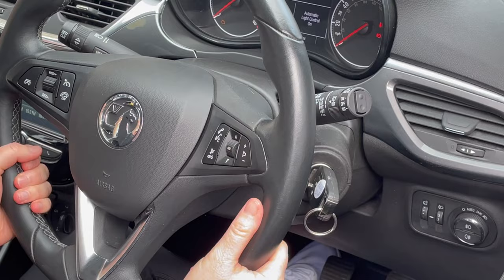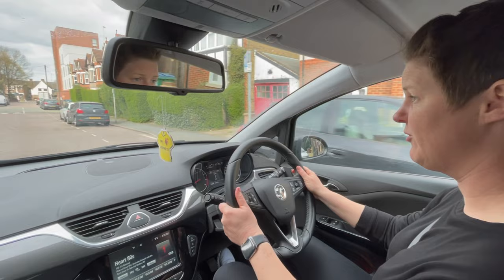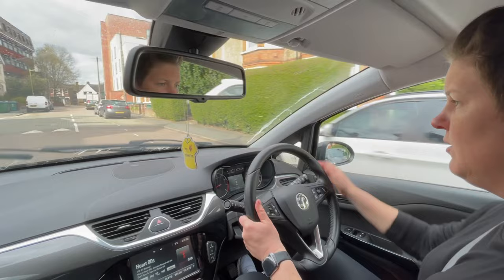When it's safe to do so, show me how you would wash the front windscreen. To do the front windscreen washer, the stalk on my right — I'm going to pull it towards me. Water comes onto the screen and it wipes automatically.